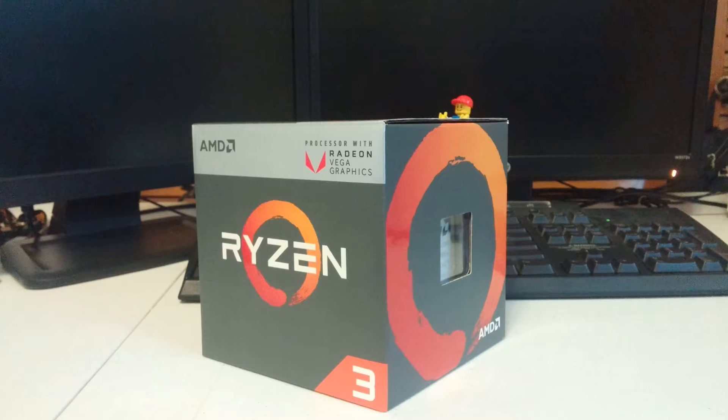Is the Ryzen 3 2200G truly worth $100? Absolutely. Considering the fact that the previous Ryzen 3 1200's MSRP goes for around $120, this is a great deal because it comes with great graphics and the latest architecture for $20 less or more. So if you're planning on building a new PC for light gaming or web surfing, this is a great option.